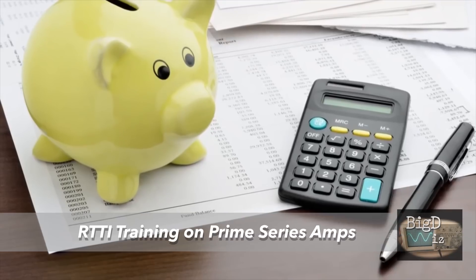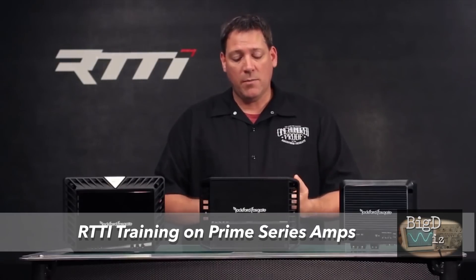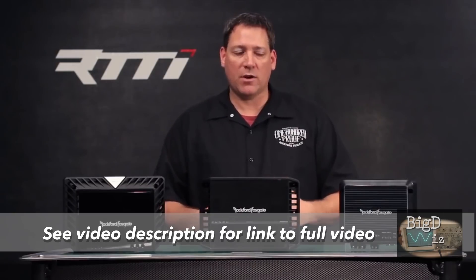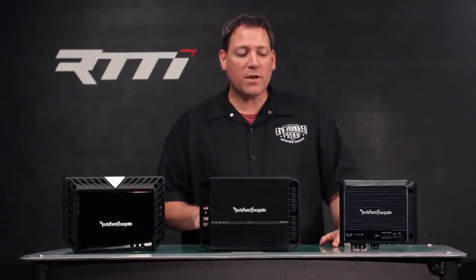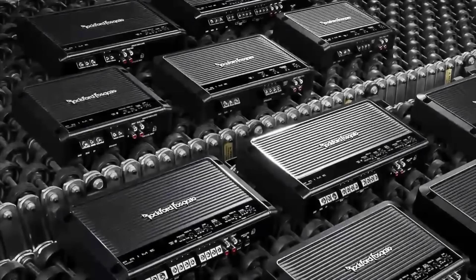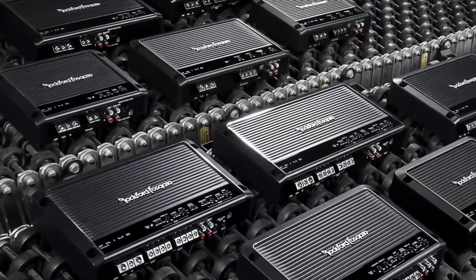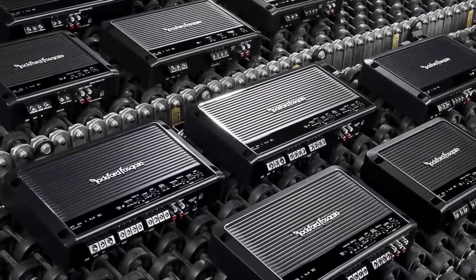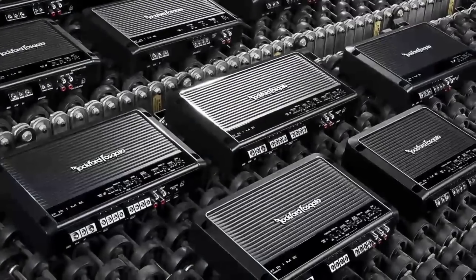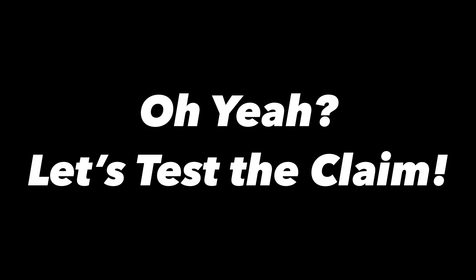First is the budget-minded customer — someone with a limited budget, not necessarily looking for an outlandish system, but trying to get the most bang for their buck, getting the best amplifier and speakers they can for the money. The majority of the time, this customer is a prime candidate for the Prime series of amplifiers. The Prime series features a cast aluminum heatsink, variable crossover, variable gain, and an integrated PEQ control circuit. Prime series amplifiers typically produce rated power plus 10 to 15% over.